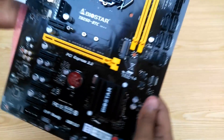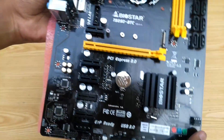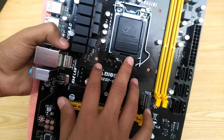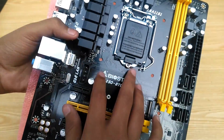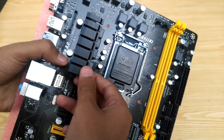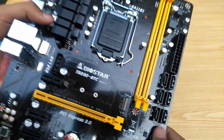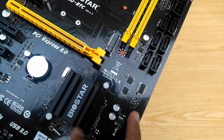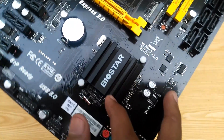Now let's have a look at the middle of the board. This is where the processor goes, shielded to protect the pins. Then we have a heatsink over here — feels pretty solid and sturdy. And we have another heatsink on the south bridge, with Biostar written over it. Feels pretty solid and sturdy as well.